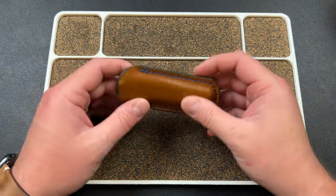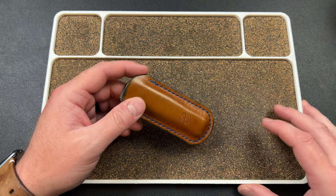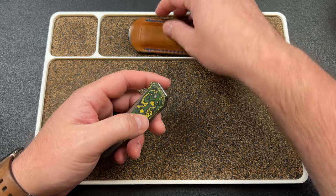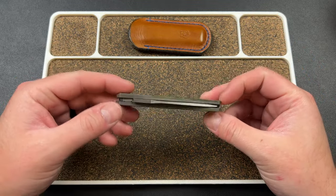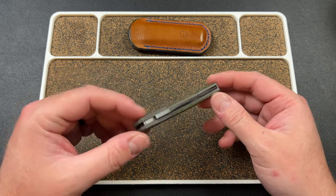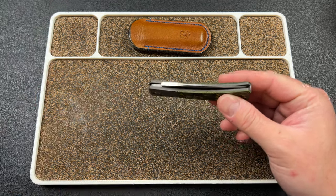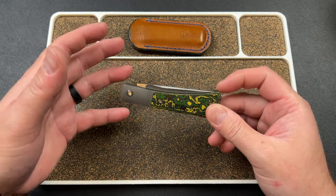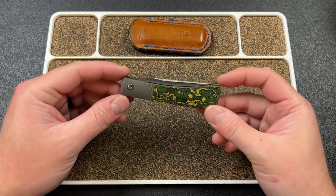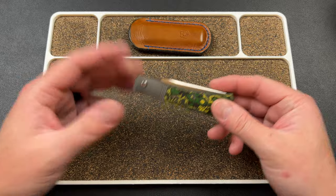Hey guys, Kev here, and it's time to talk about Jack Wolf Knives again — it is the time of the month, as we say. I actually filmed a short unboxing video of this knife and deleted it because I felt like I got carried away. I got off into the weeds about the pinchability, and I was also filming it the day I was moving, so I was kind of all over the place. But some of my critiques in that unboxing do stand — they are valid, I think. But I just moved.